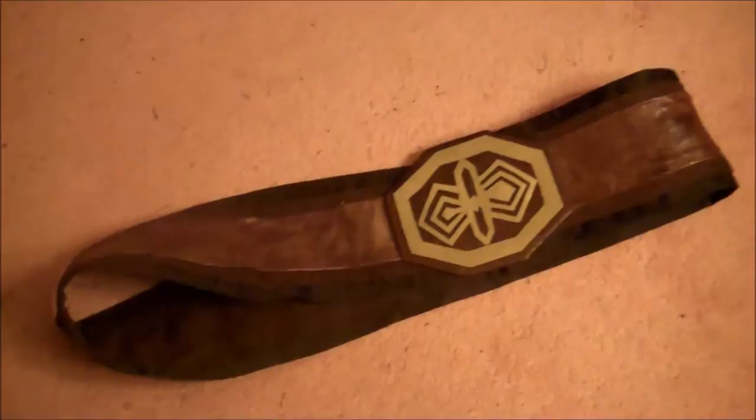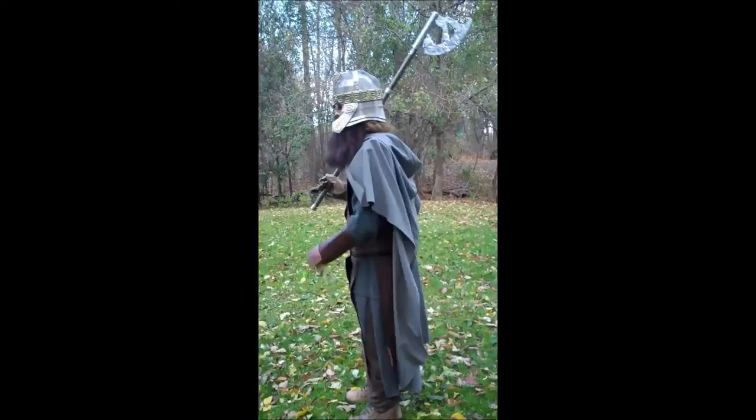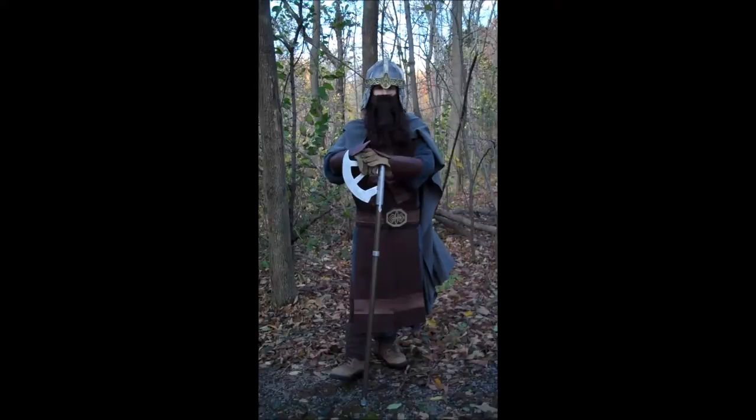Here's what the completed costume looks like. The boots were just regular work boots that looked rather dwarvish with the costume. The pants were a pair of baggy brown sweatpants, and the gloves under the bracers were just leather work gloves — nicely beat up, so they looked good and dwarvish for the costume.